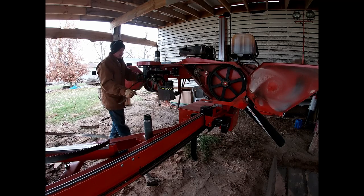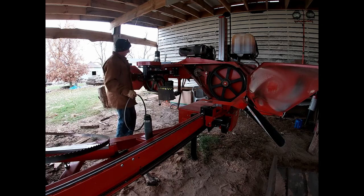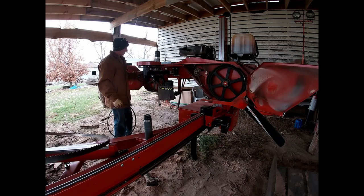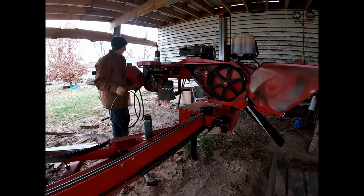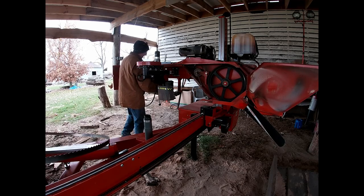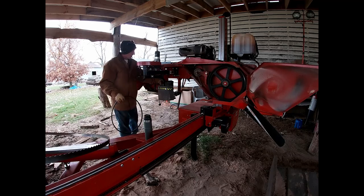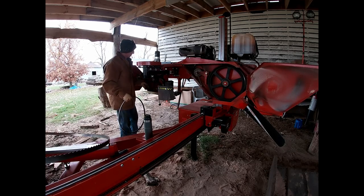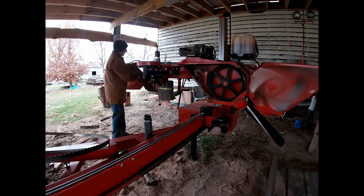One of the hardest questions to figure out when you first start milling is how much lumber do you mill a year. Are you milling a thousand board feet a month, a thousand board feet a year, or five thousand board feet a day? All of that has to be factored into paying for your mill.